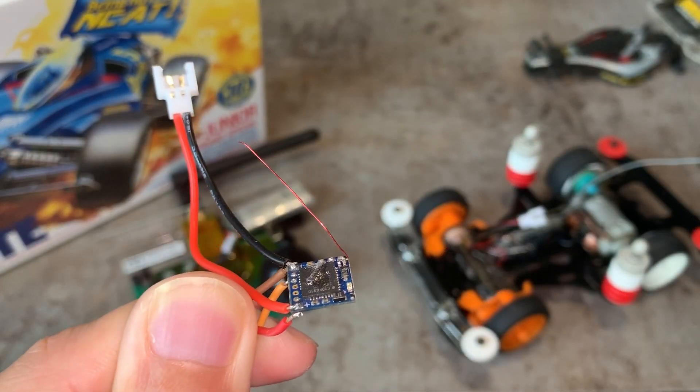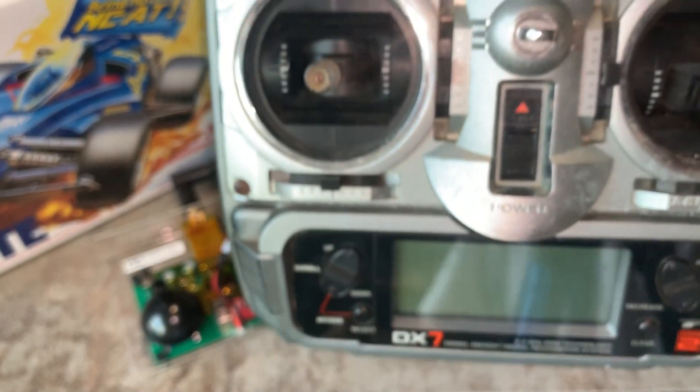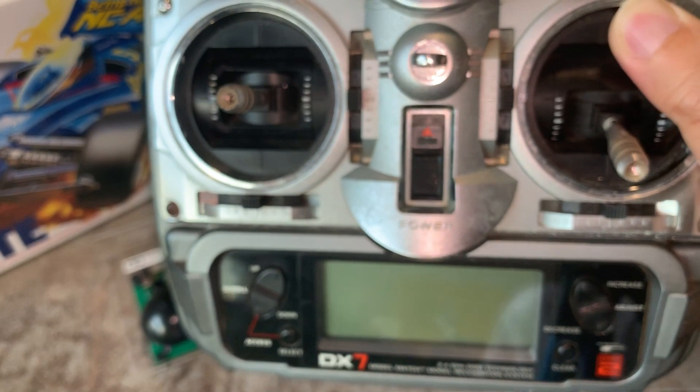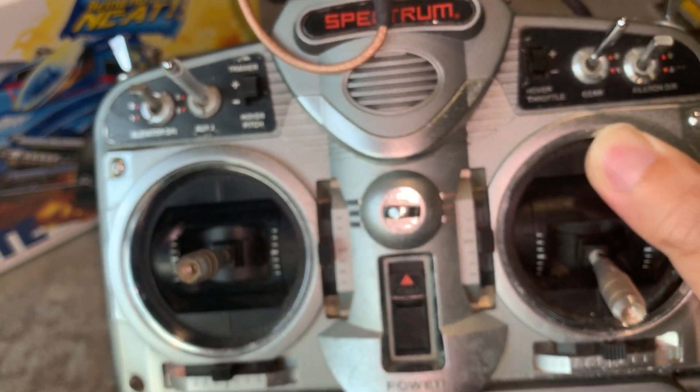Here's the solution — a Spektrum receiver. This little guy will talk to a professional Spektrum radio controller like my DX7 here. This is a 7-channel radio controller. We are going to use only 2 channels for radio control of the Tamiya car, but this is the only Spektrum radio I have and I will use it.